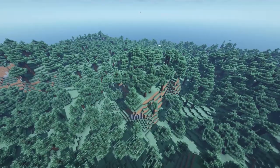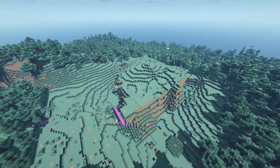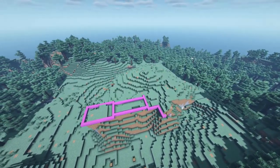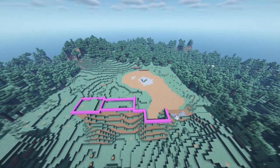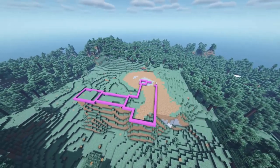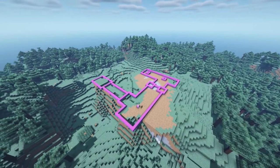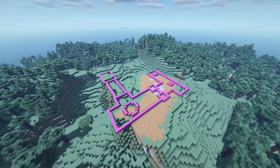I chose to build this monastery on a small hill — the biome doesn't really matter in my opinion. We'll start off by removing all nearby trees. Next we will make the layout: I decided to make a main shape for the monastery itself and two connected buildings for the people who live there. I would also suggest adding a few squares which will become towers later.